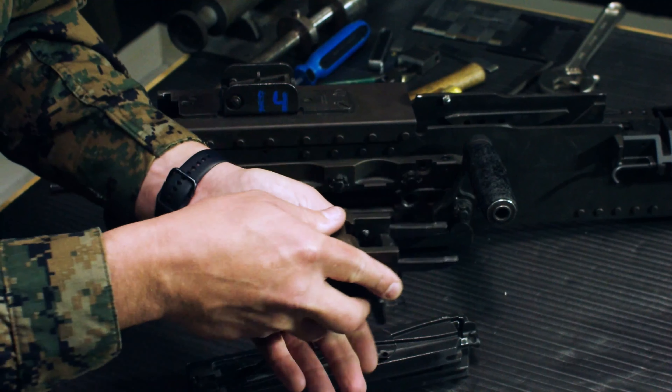Putting the top cover back together: take the extractor spring — the fork end goes over the top of the stud — press down, locking it in. Take the flat spring for the latch, make sure the latch is in the down position, put the flat spring on, push down and forward, making sure we have tension on that latch.